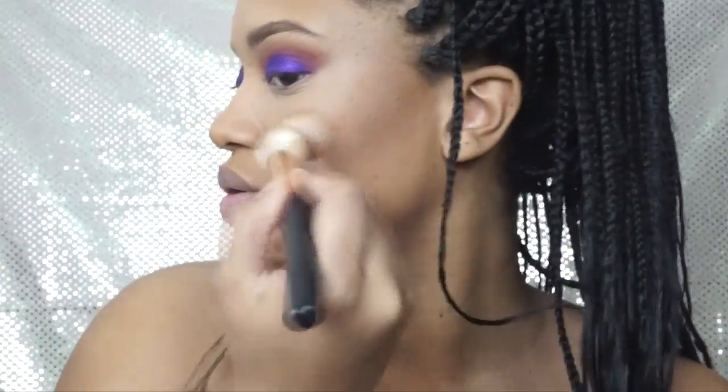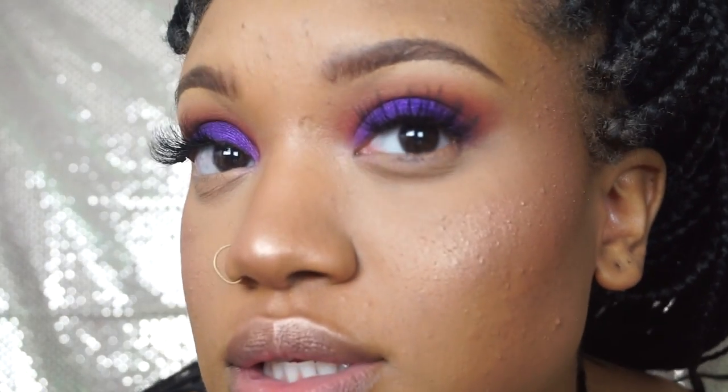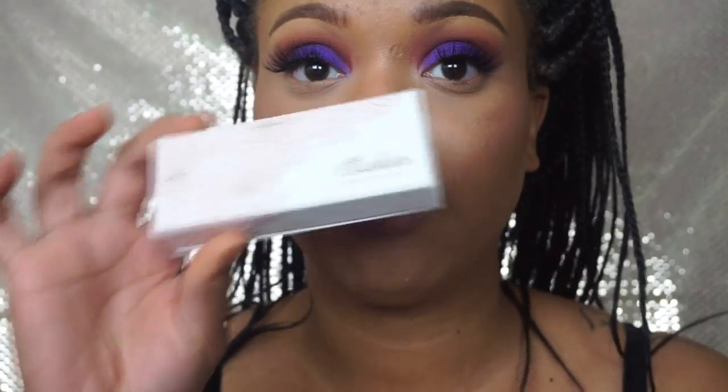I have highlighted and I've put on my lashes. These are the 308s by Lotus Lashes — all of their information will be in the description box below.